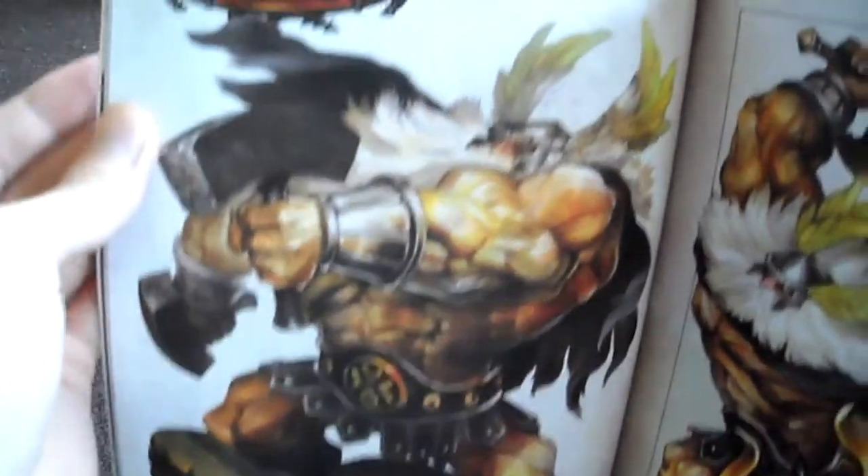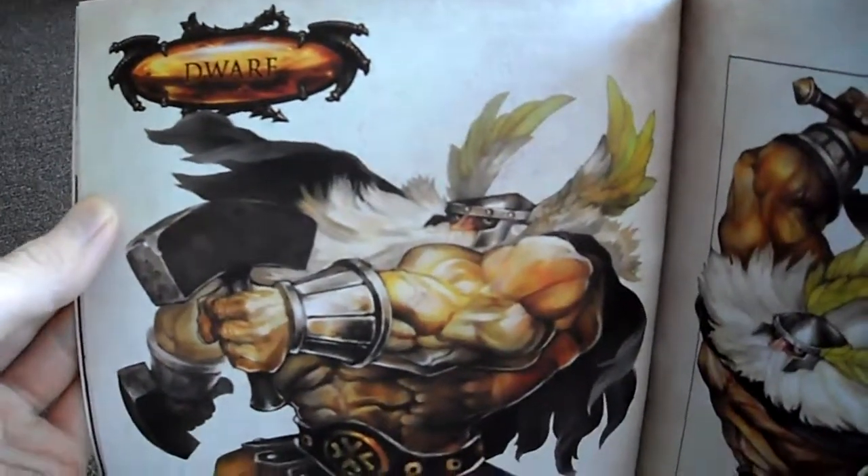Okay, so this is part two, and I'm going to continue on with part three: the dwarf.